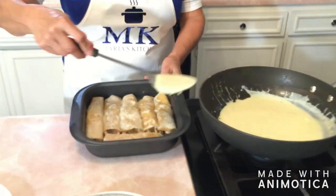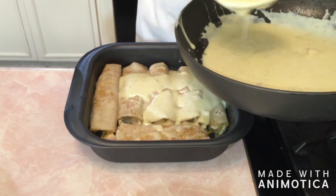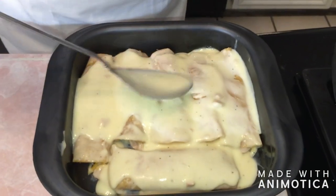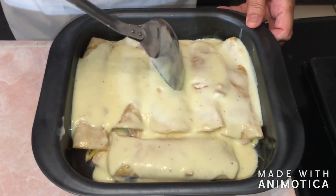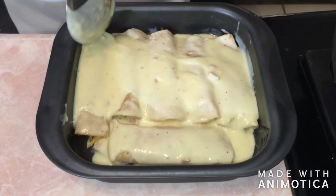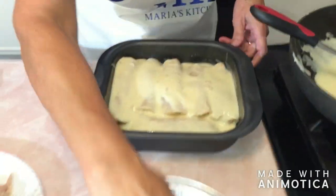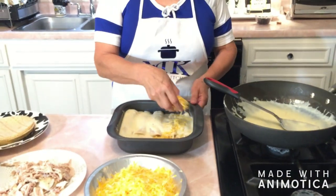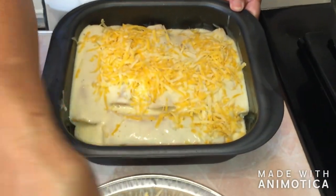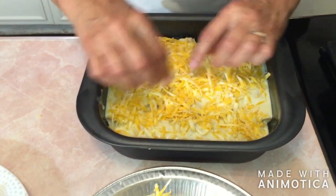I'm going to go ahead and top the enchiladas with the sauce. You kind of want them smothered — I love them smothered. Make sure they're full of sauce on top, all through the little crevices. I've got six in here and I'm just doing a small batch. Once it's all covered — beautiful — then we're going to go ahead and put some cheese all over the top. As much as you want. I love a lot of cheese. This is the Colby cheese. Make sure it's all over.